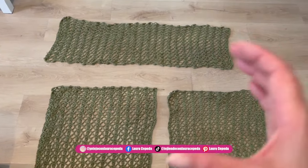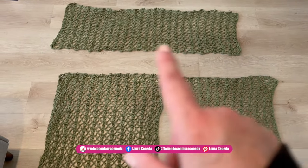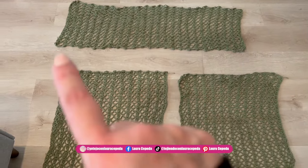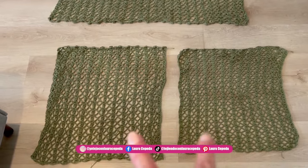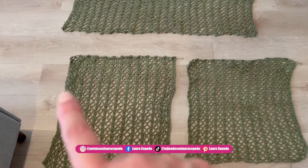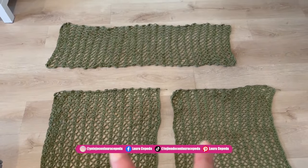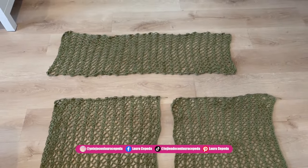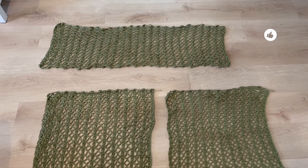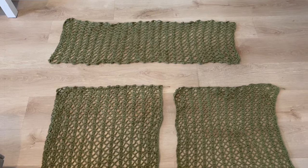I finished all three pieces. Remember we started the back piece with 200 chains, measuring 120 centimeters. The two front rectangles each have 100 chains, measuring 60 centimeters long and 60 centimeters wide — I made two pieces exactly the same. Now that all three pieces are finished, I'll show you how we fold and assemble them. I suggest crocheting loose — stay relaxed.